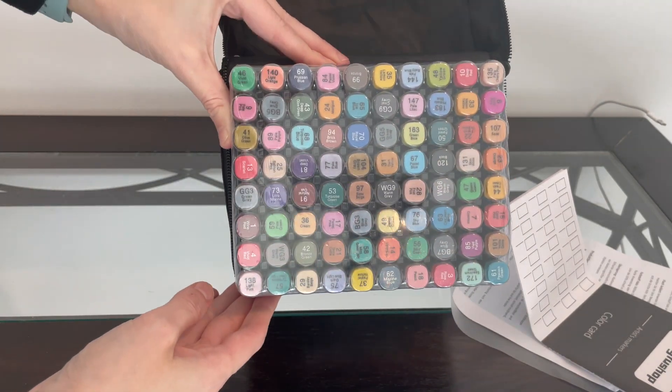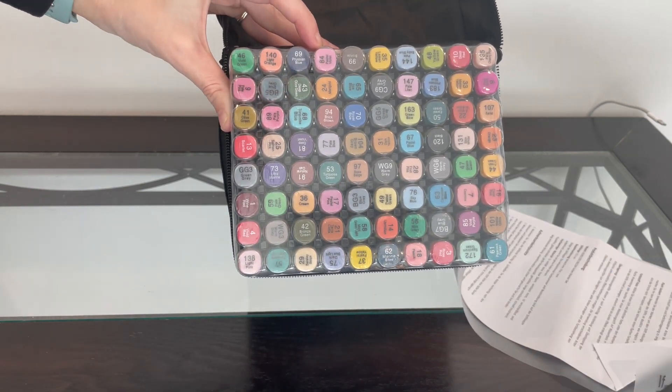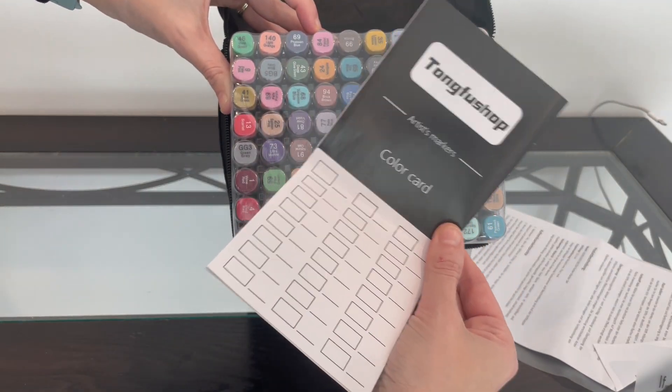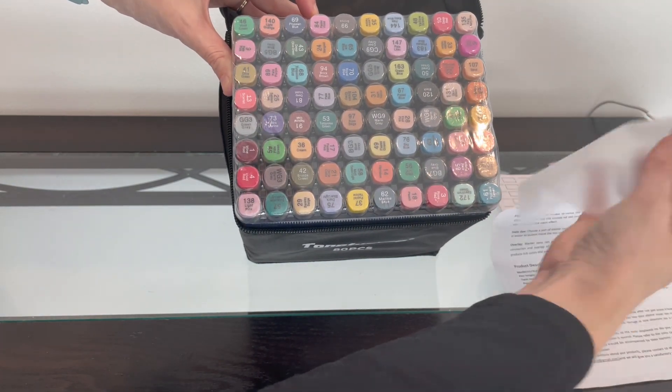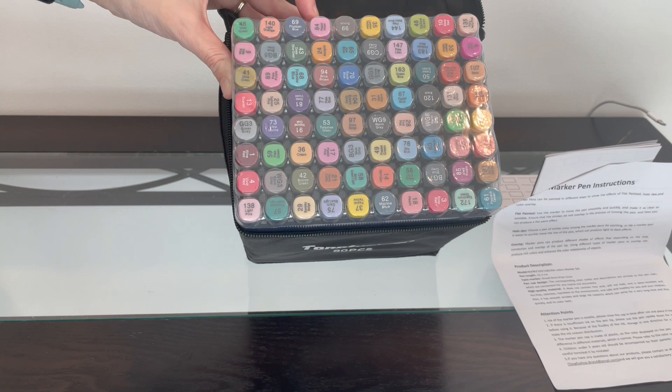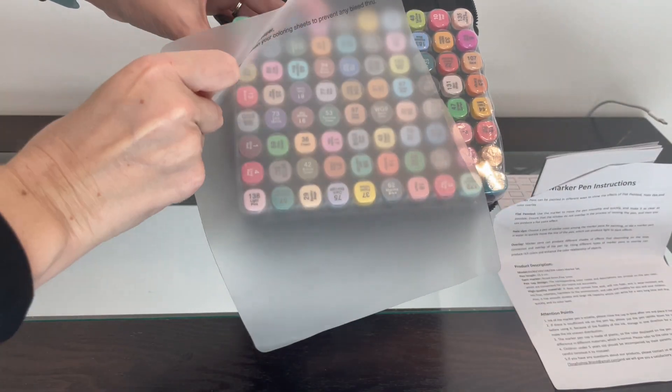This is awesome — you're actually going to get 80 different colors included in this, and they're all coded and they have the number as well, so it's really easy to keep track of what you're using. Maybe you're starting a big project, so you want to write down what color it is.